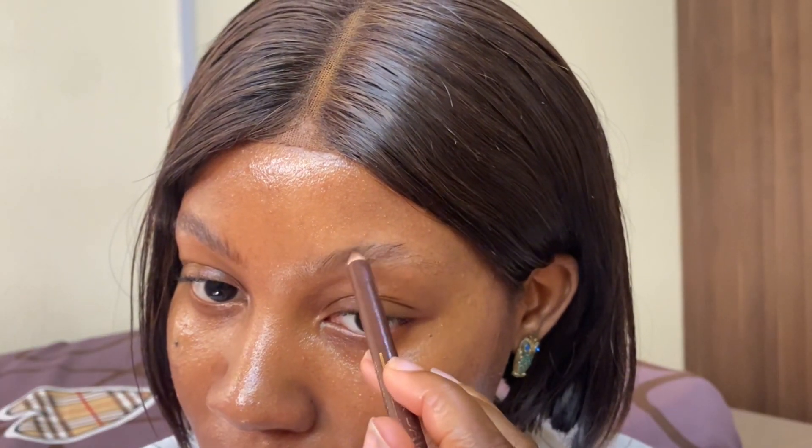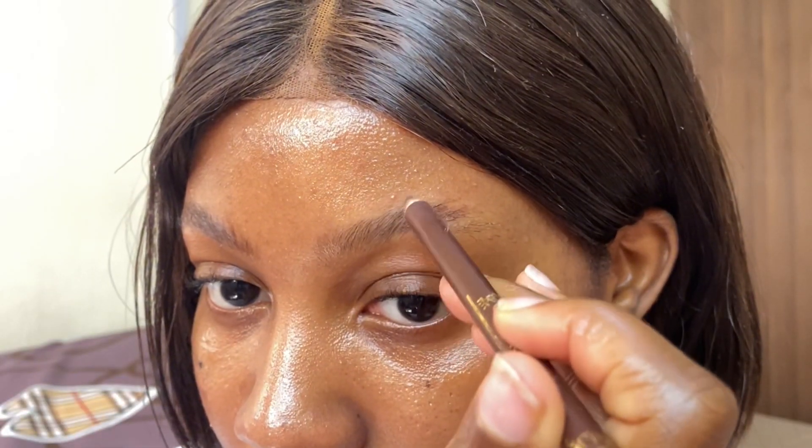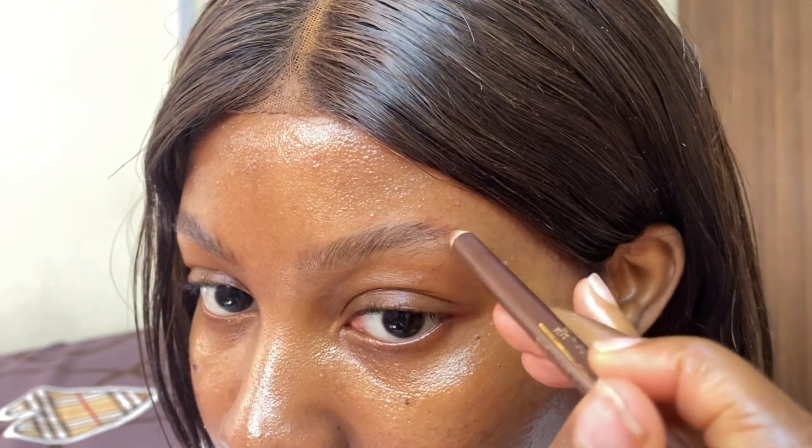Moving on to brows. I've been loving a thinner, more straight — or should I say lifted — brow, and that's what I'm just trying to achieve here with my brow pencil.